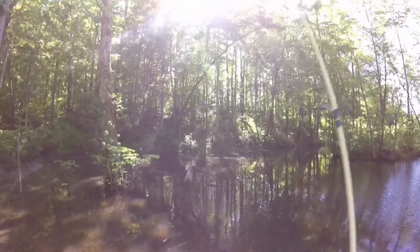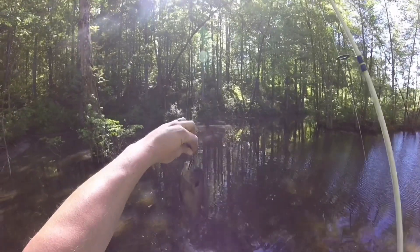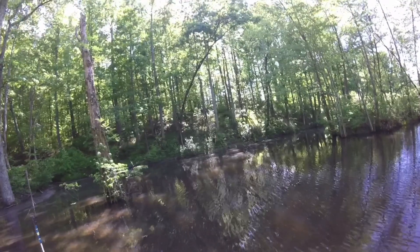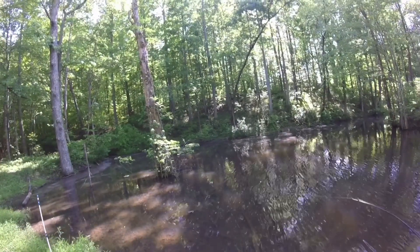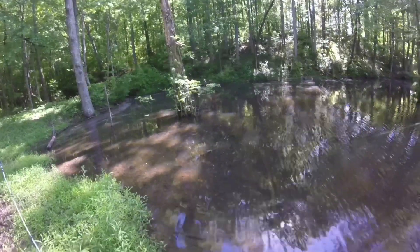Yeah, there we go — that's exactly what we're looking for right there. Good size brim, nice shell cracker. Get him — that's a nice one right there, he's fighting! Hold your rod tip up. There you go, hold it up — oh that's a good one, you got him! Good job.